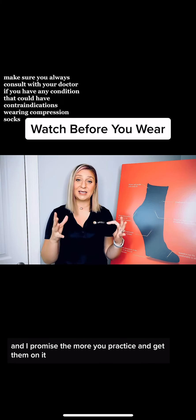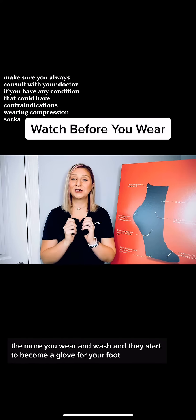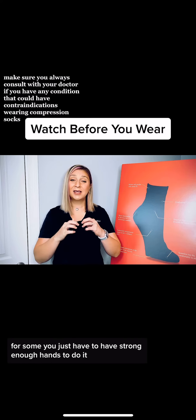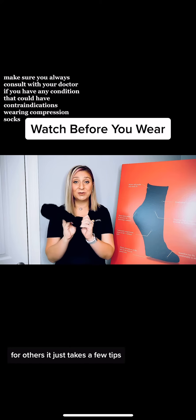I promise the more you practice getting them on, it does get easier. The more you wear and wash them, they start to become a glove for your foot. There are many different ways that we've seen customers be able to get them on. For some, you just have to have strong enough hands to do it. For others, it just takes a few tips.